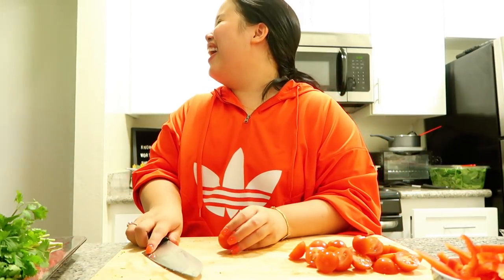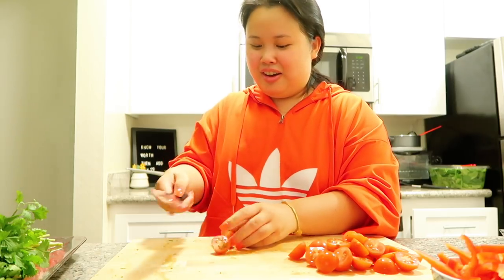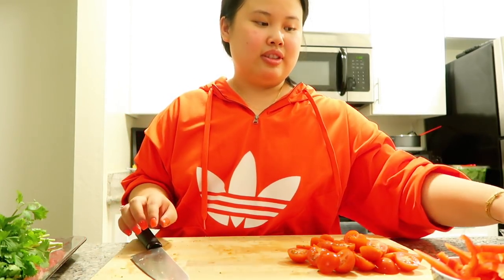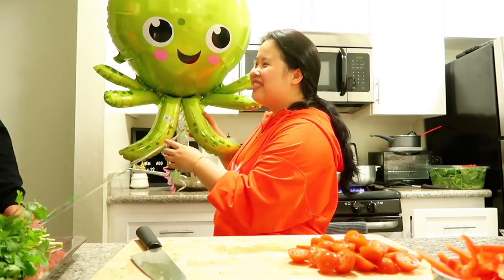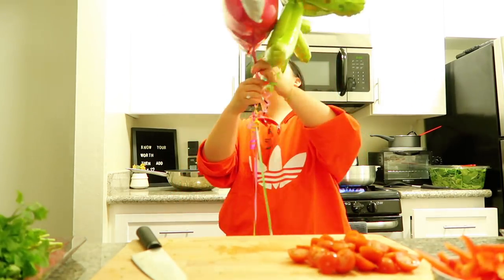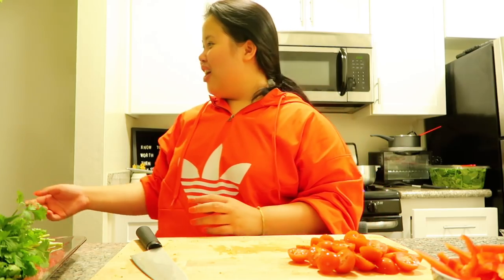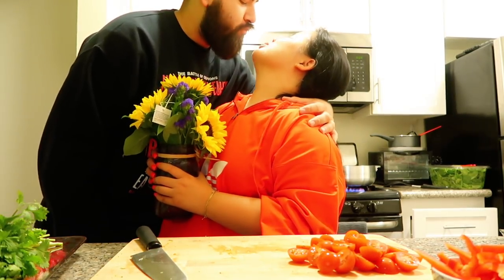Happy eight months, my love! Oh, you got me a squid! It's an octopus — no wait, there's one, two, three, four, five — oh yeah, squid! I got a little squid, I love squid. And oh my God, Hello Kitty! Everything else was kind of like happy birthday stuff. And flowers — I showed them earlier the flowers, but I didn't really like any of them that were out there. Oh my God, that's so pretty. You got a little vase with some sunflowers. Oh baby, I love you. I love you. Happy eight months.